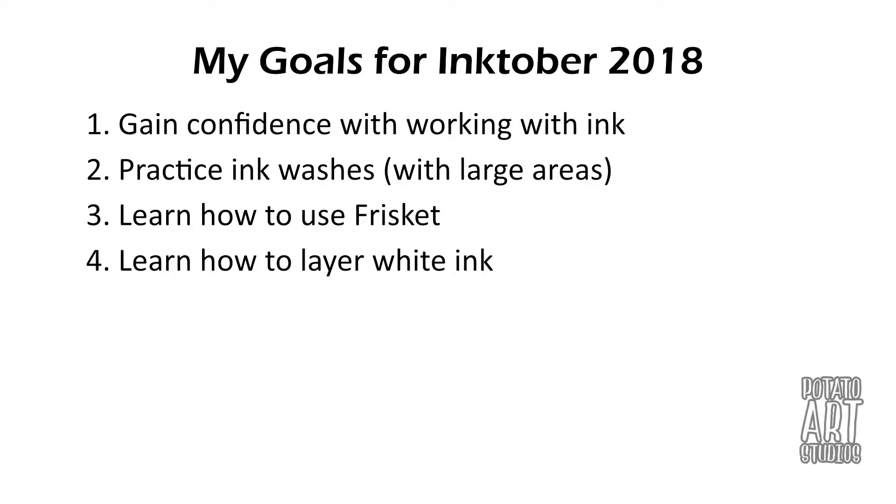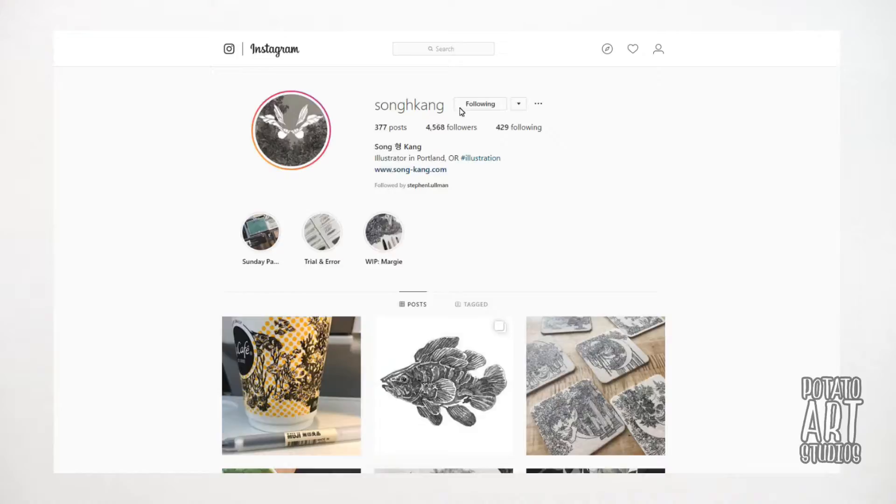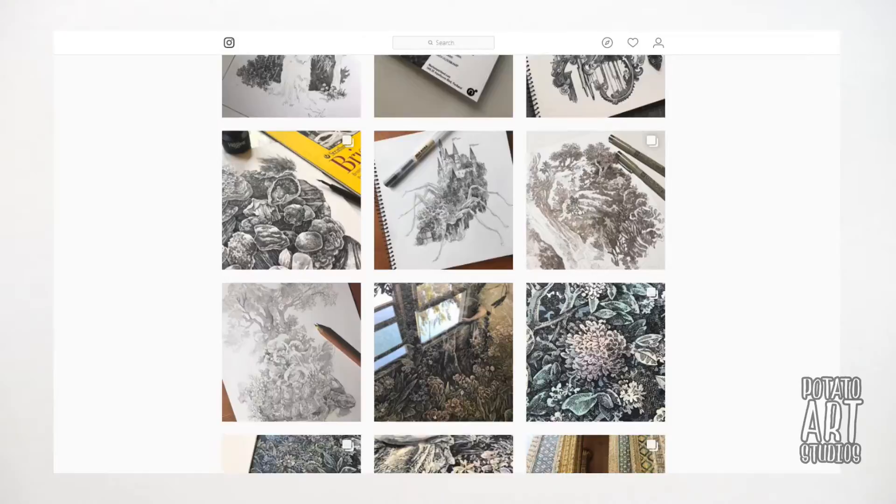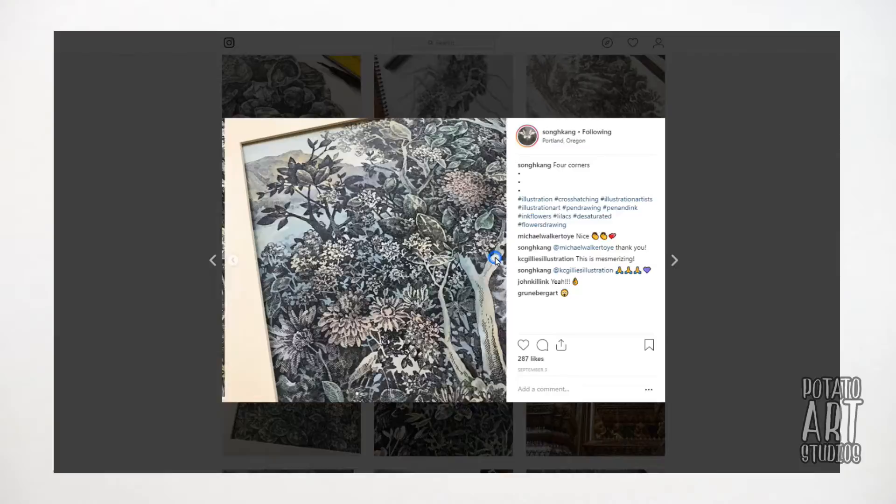The fourth goal I have is to learn how to layer with white ink. This is inspired by a person I follow on Instagram — I'm not sure how to pronounce her name but I'll have her handle on the screen. She basically does a lot of detail drawings with ink and layers with ink washes, and I was inspired by her work to try and experiment with layering on my own drawings.